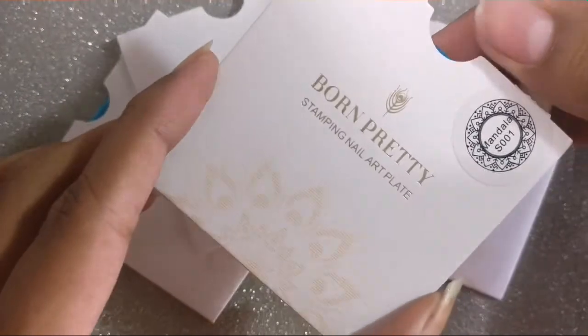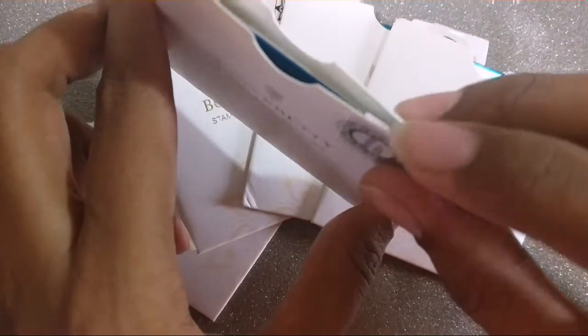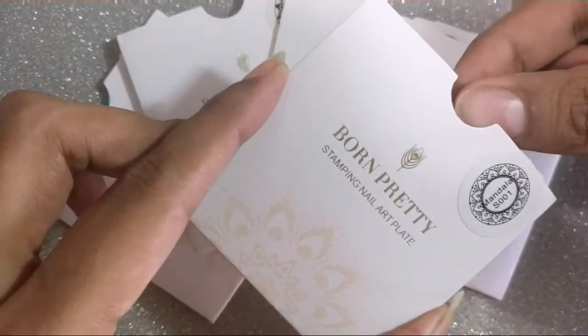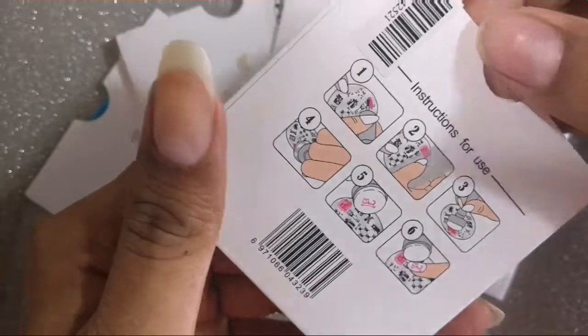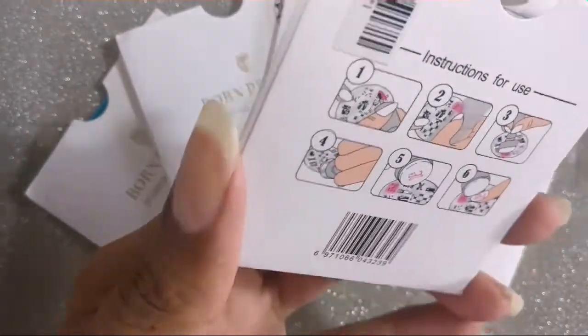They've completely revamped the packaging for this newly launched collection. You get a sealed tag on top so you can know that your plate hasn't been tampered with, and it also has the number of the plate on it. On the back you have all the instructions as well as a barcode with the item code on the bottom.